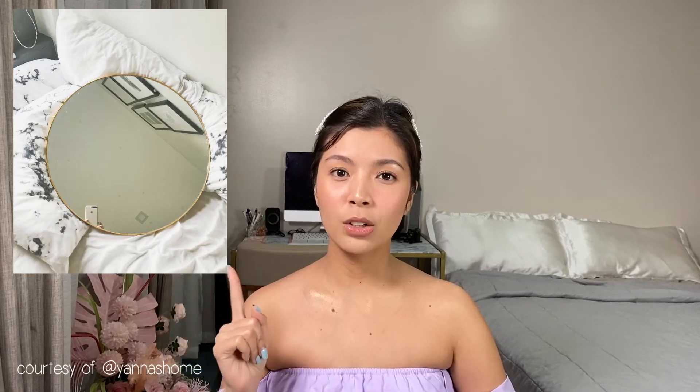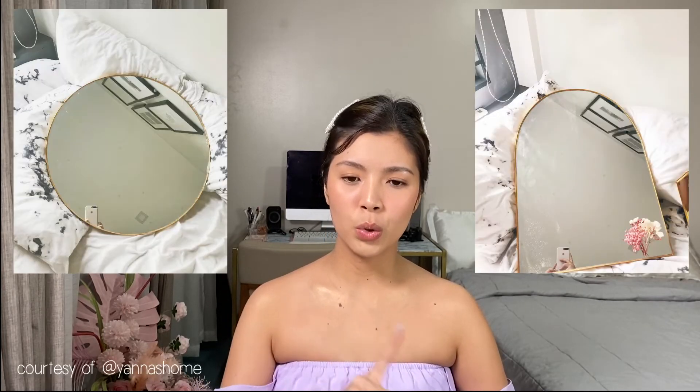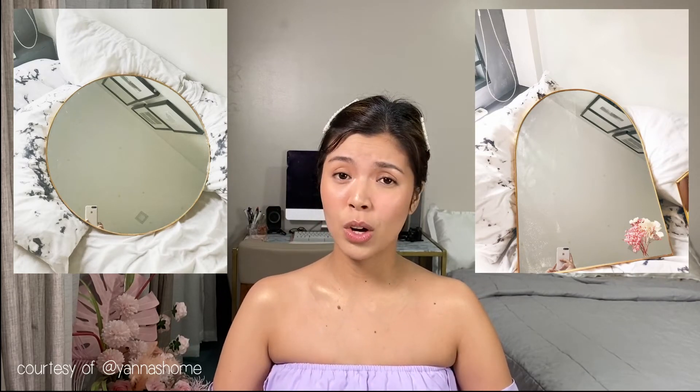I'm torn between the round mirror — which is very trendy right now, very aesthetic — and the Felicia arch mirror, which is also nice, unique, rustic, and vintage-feeling. I can't decide between the two. Let me know in the comments which one you think I should get, and also let me know what kind of content you'd like to see on my channel so I can make it next time.